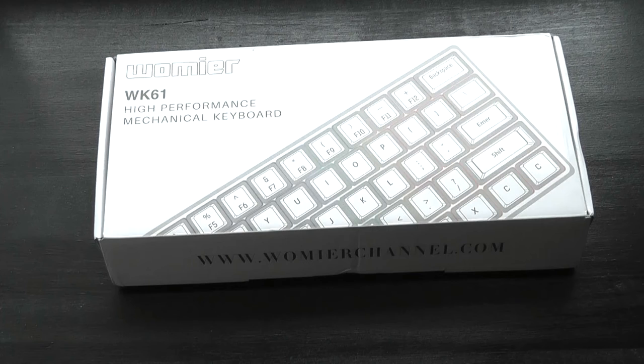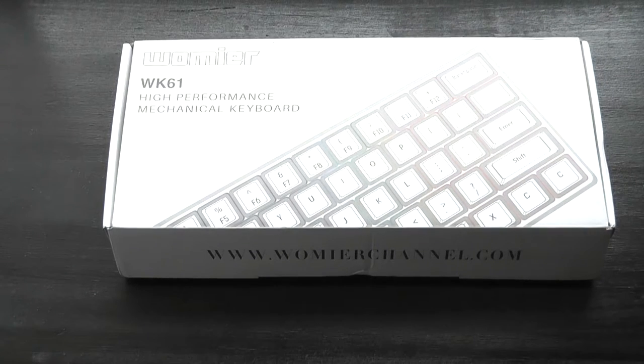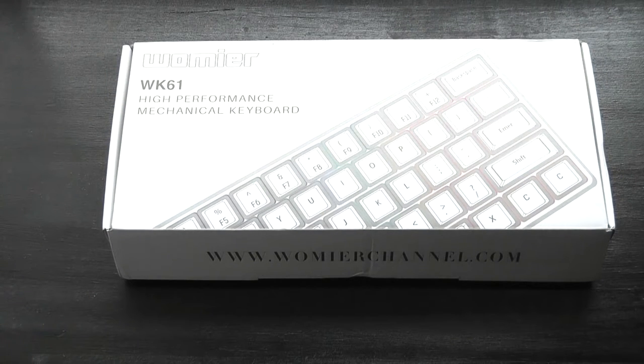Today we're taking a look at one of its siblings, this one called the WK61. It's a more cost-effective variant that sells for around $40. Part of the reason it's an additional $30 to $40 less expensive is because it's not a wireless model, so you need to connect it using a USB cable.